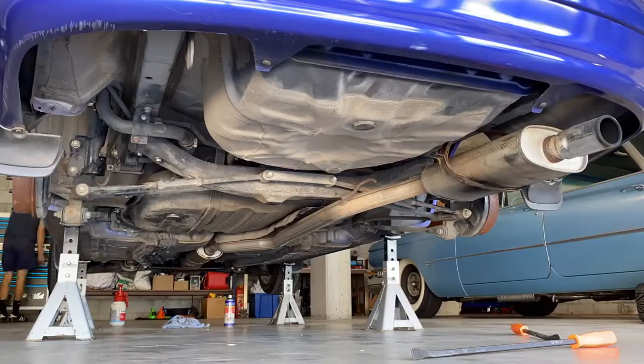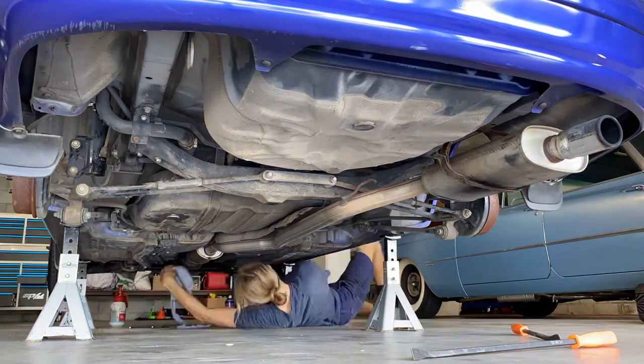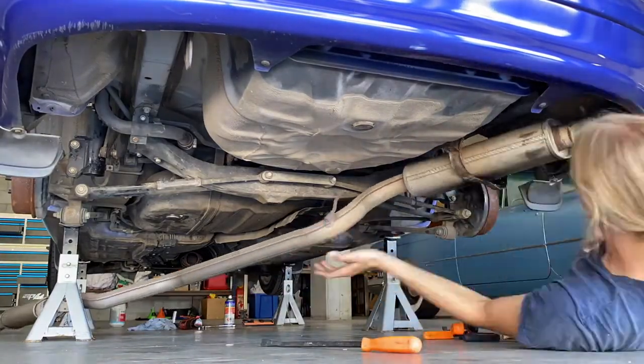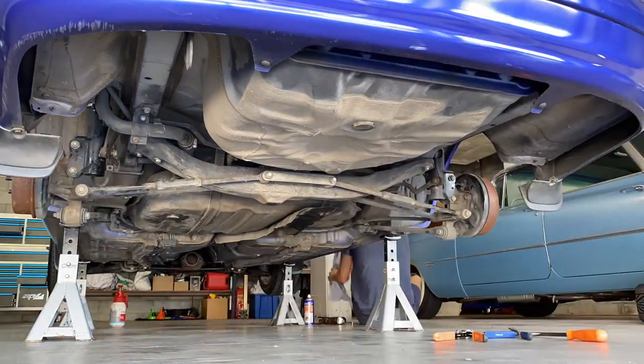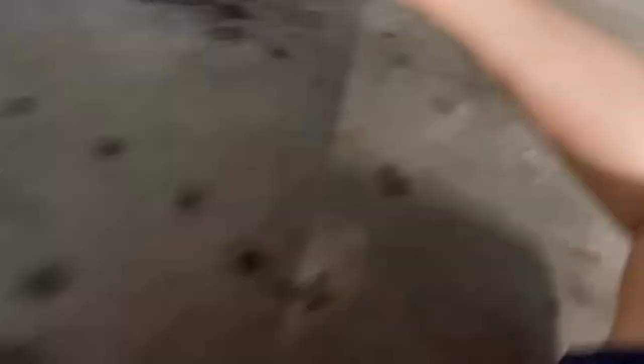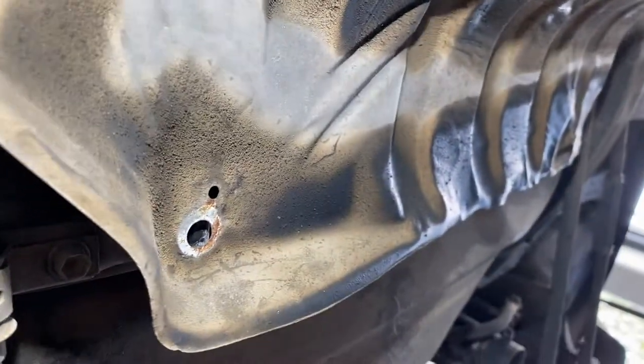Once we get the exhaust dropped down, we'll remove some of the heat shielding, then it will give us access to the handbrake lever T-piece. We just got our exhaust off — it ended up being two 14mm bolts at the front where it connects to the catalytic converter, and I used a bunch of pry bars to pry off the rear exhaust hanger. It was a bit of a process but got there in the end. Now to remove some of this heat shielding, held in with 10mm nuts and bolts.